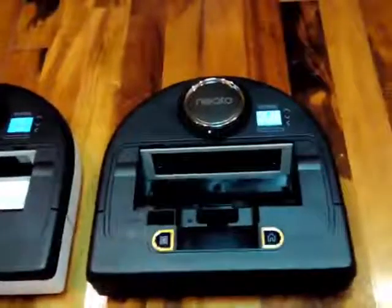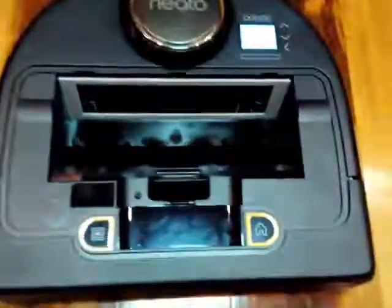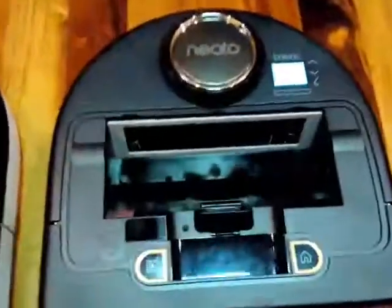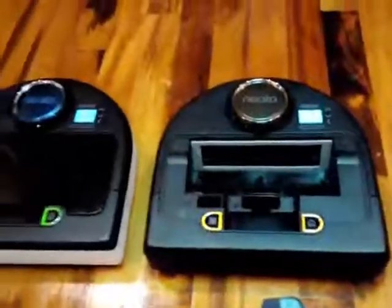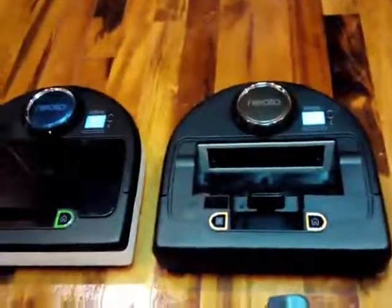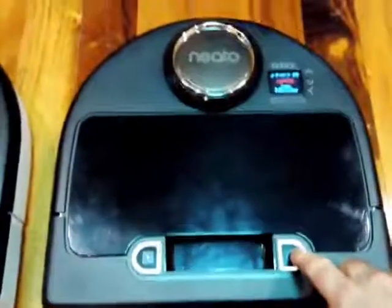The echo mode is definitely quieter, and they're letting me know that I've got the bins out. Let's go ahead and start them up in just a minute. Let me put it all back together. I'm going to start up the Neato Connected in the Turbo Mode.